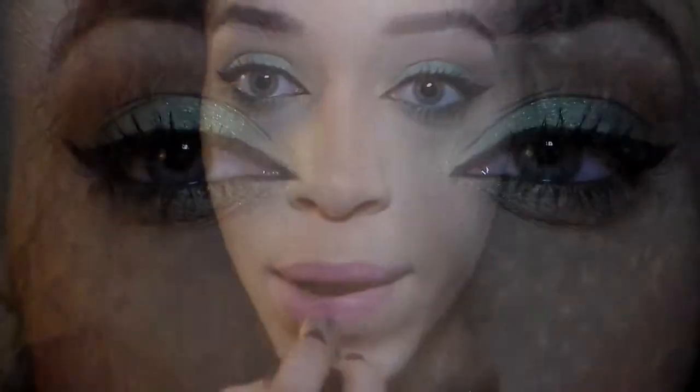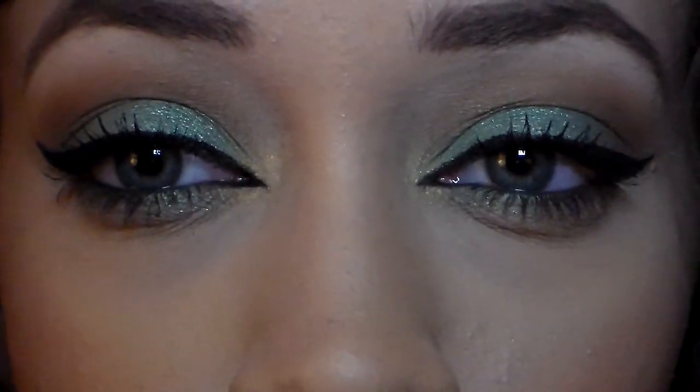For my lips I use MAC Pink Plaid — it's a matte finish. That's pretty much it, guys! I hope you enjoyed the tutorial. I love the color combo and the palette itself — it's so affordable online. If you want to purchase it, go to the BH Cosmetics website; there are three different palettes available.